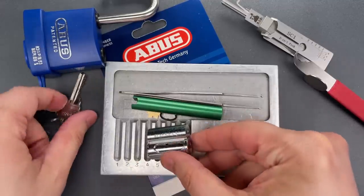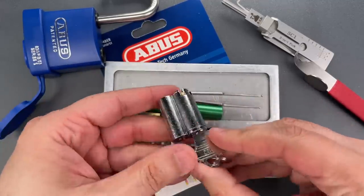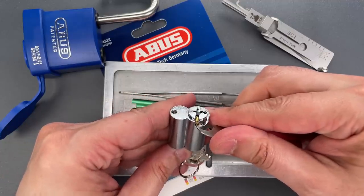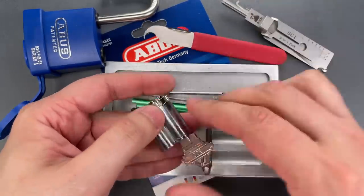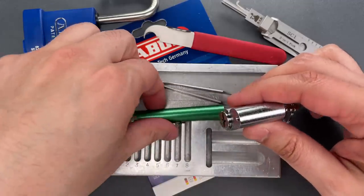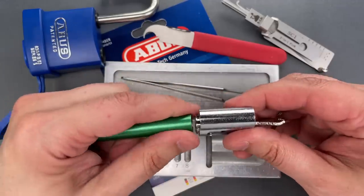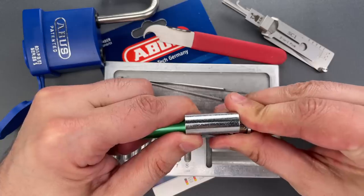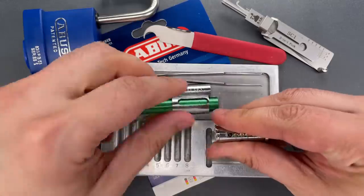We can take this brass tail piece out. Now we'll need to turn the core just a little bit and to do that I need to press this brass detent down. Now the core should slide out and we'll use a follower to make sure we don't lose any pins.